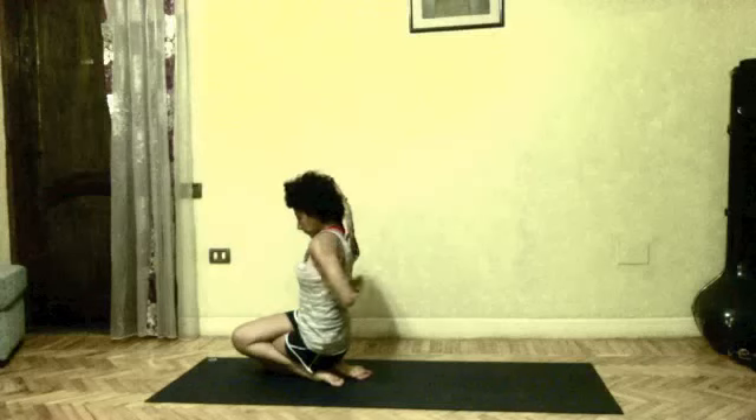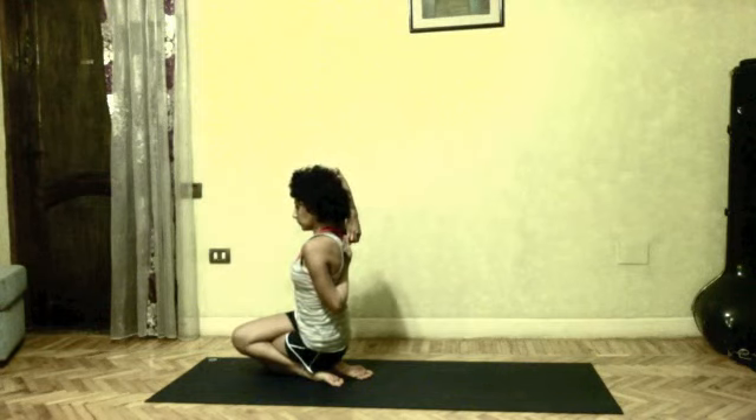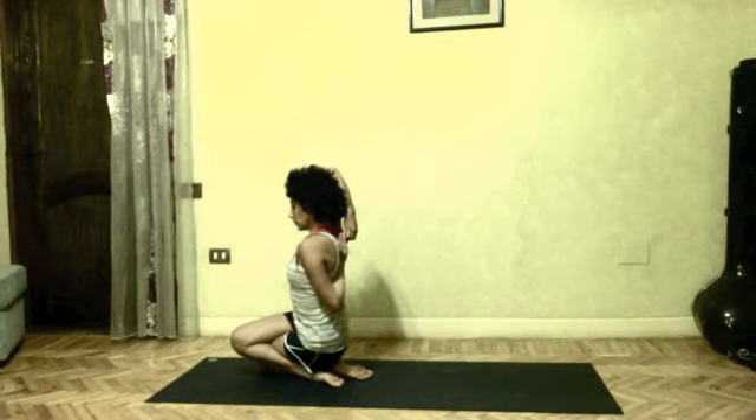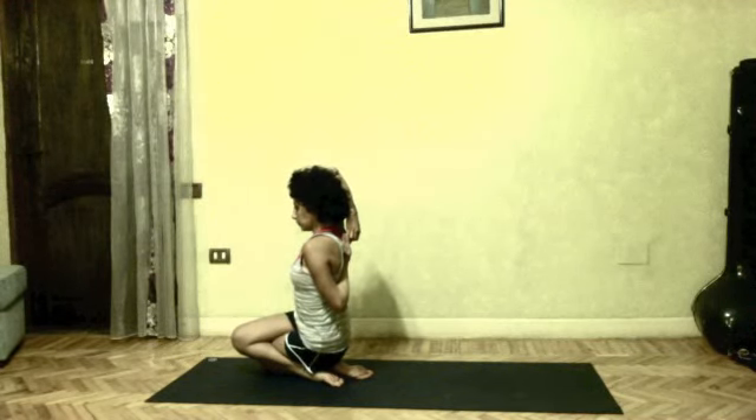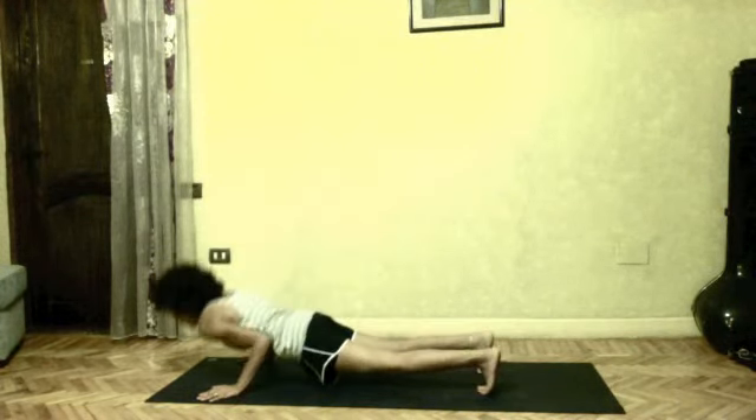Inhale, right arm up. Reach from behind your back with your left arm. Drishti upward. Try and bind behind your back with both palms.